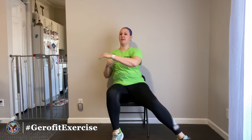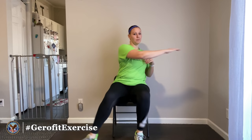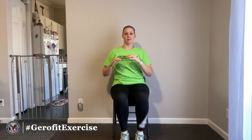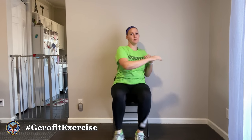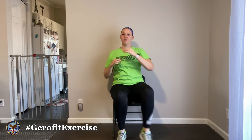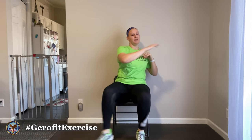Same thing on the other side — I'll tap out to the left and take my left hand over to the right. We're just going to go back and forth like that. Make sure you're breathing as we go through all these exercises today — you should never hold your breath. Take nice deep breaths as we work through each of these.